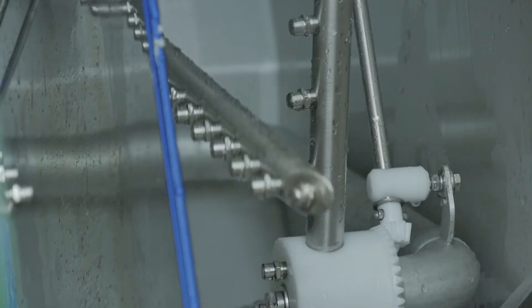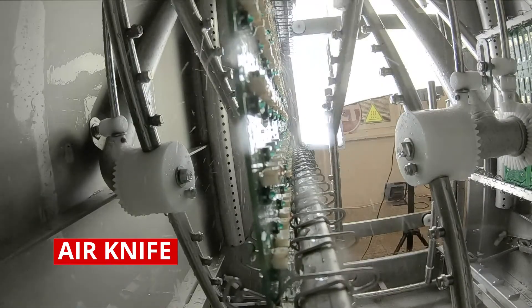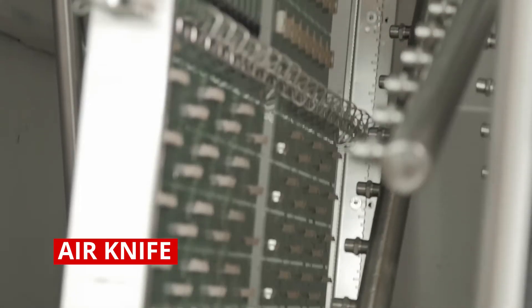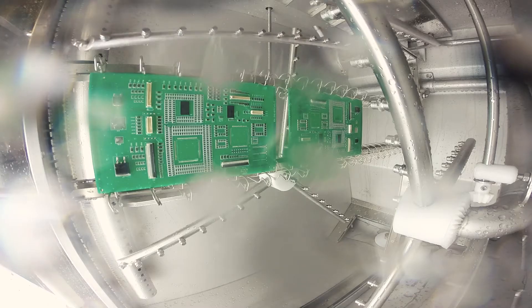Another recommended feature is the air knife, which makes the drying process more efficient with a shorter cycle time. It helps to remove water residues from the surface of components and connectors on the assembled boards.